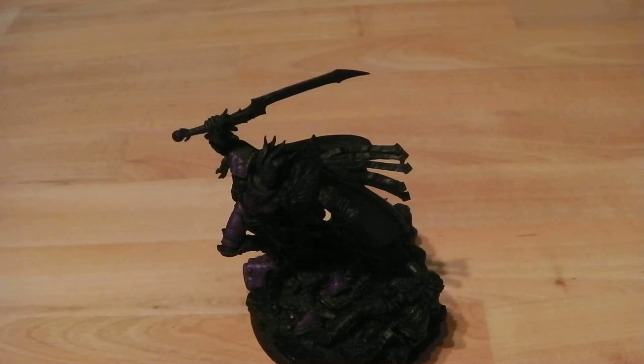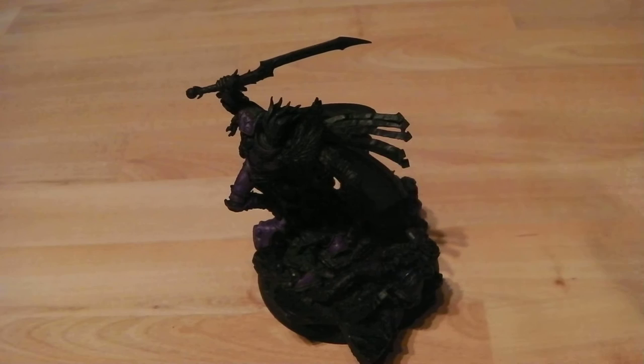You only want a fairly thin layer of this because it's just to build it up. It's going to be used as an extreme highlight, so it won't be all over the model — it'll be where the sun's catching it quite brightly. I have to thank Black Legion Brascar for showing me this one.